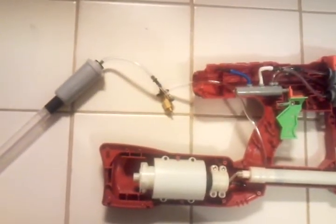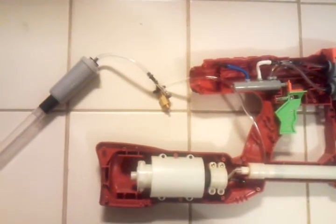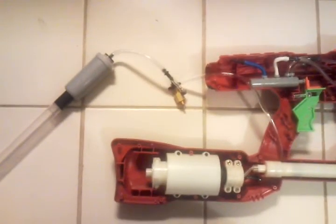So I got that from Clippard.com. It's just a mini 3-way valve with the option of always on or usually on. This is a mini 3-way valve.